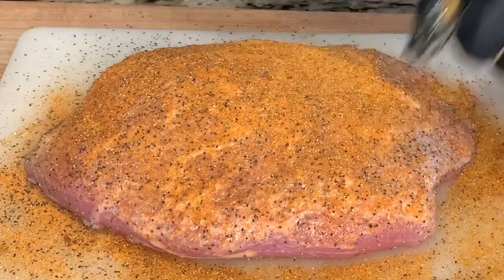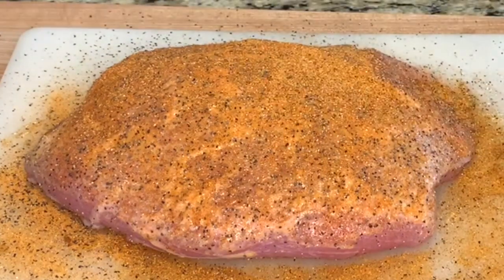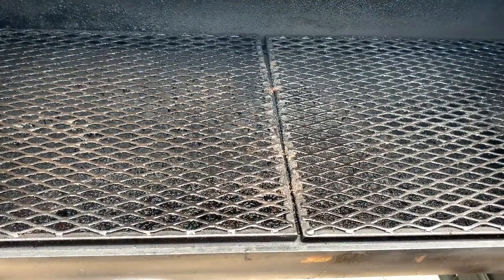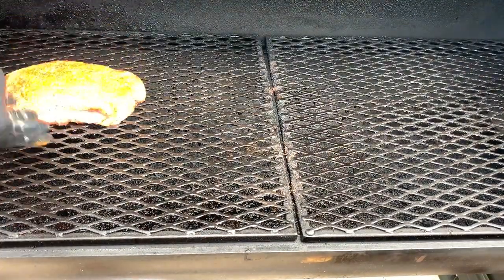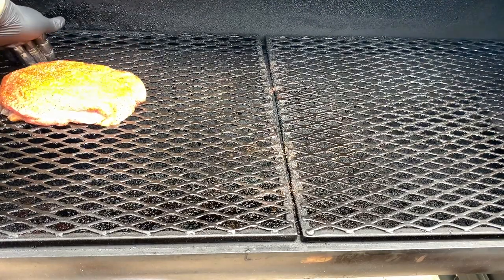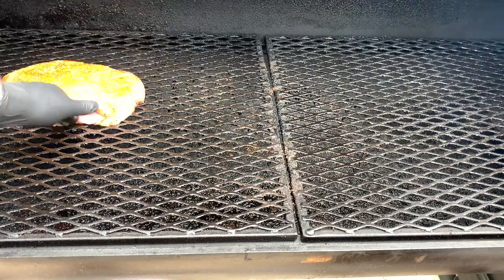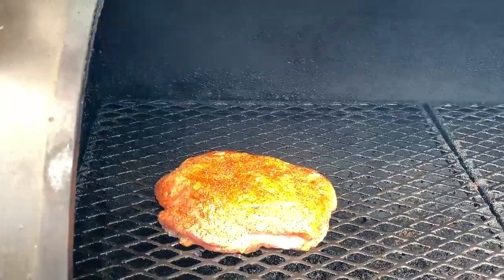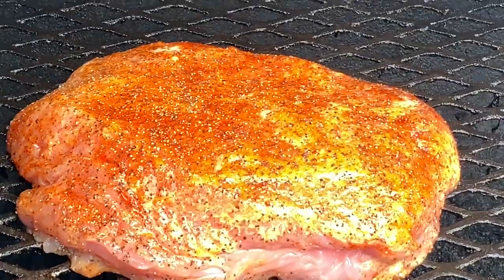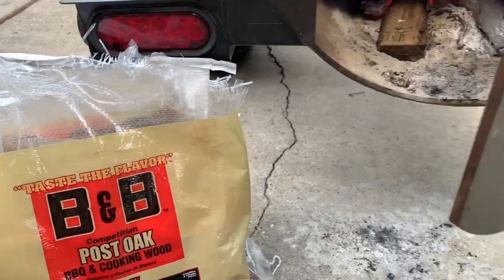Now that we have it seasoned, let's get it out on the smoker. We'll be smoking this today at 275 degrees and we'll be looking for an internal temperature of 155 degrees. Once we hit 155 degrees we'll be pulling it off, wrapping it in foil with some butter, and it should carry over to 165 degrees. We'll be cooking with post oak today.